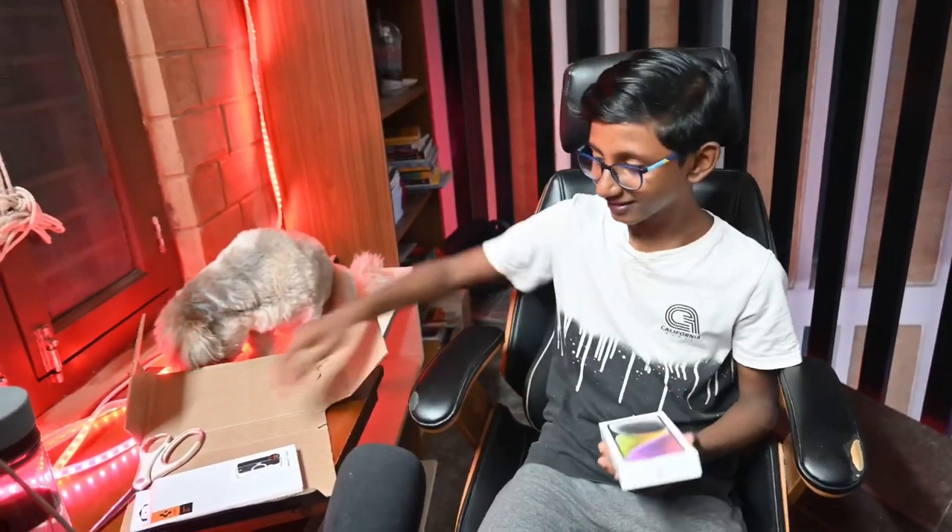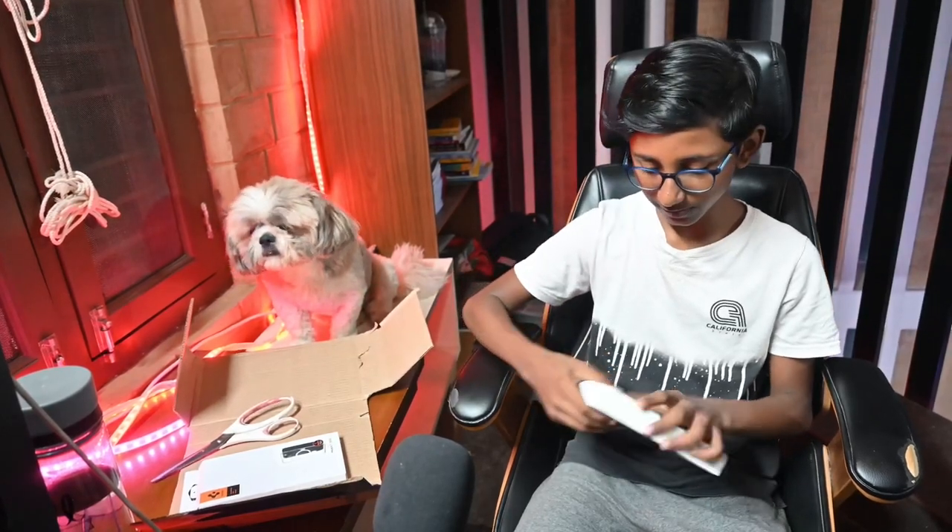I thought this was a very bad phone. Okay, I will see you guys when I open this package. So guys, as I said, we will be opening this iPhone 14 Plus right now. So let's see how we open it.